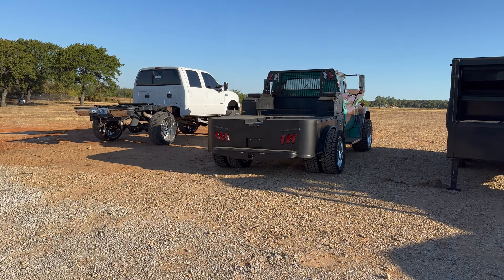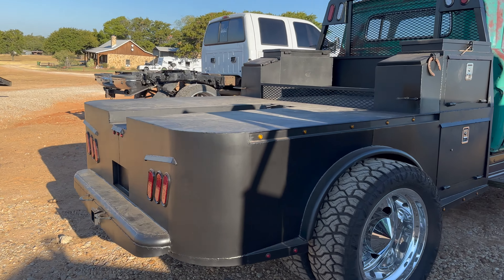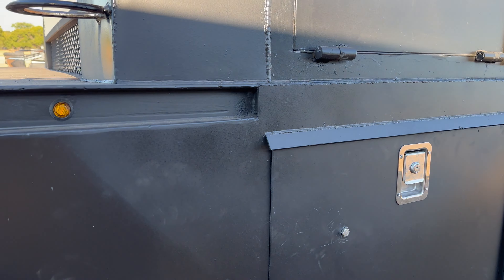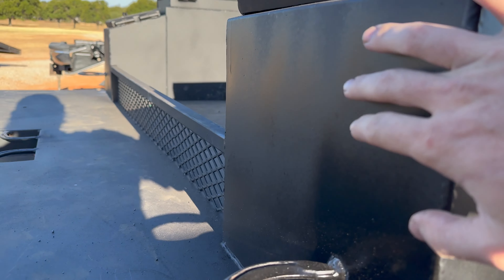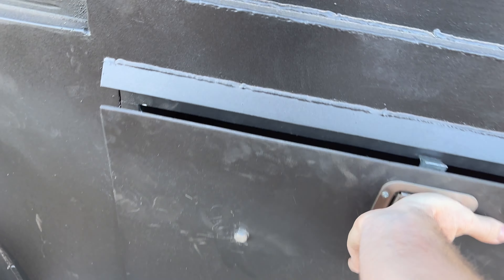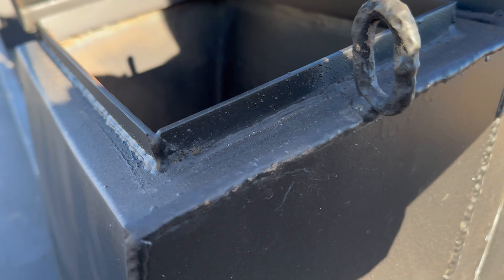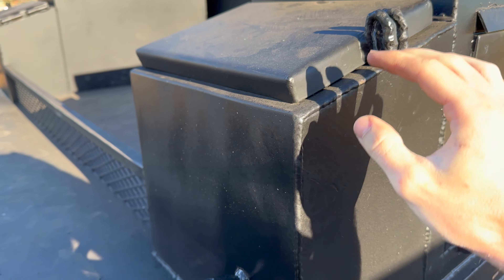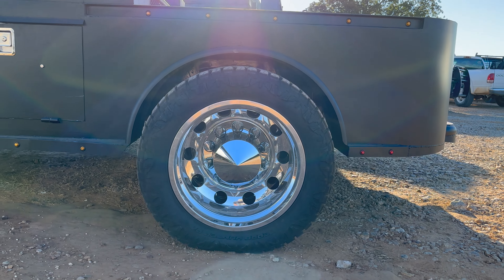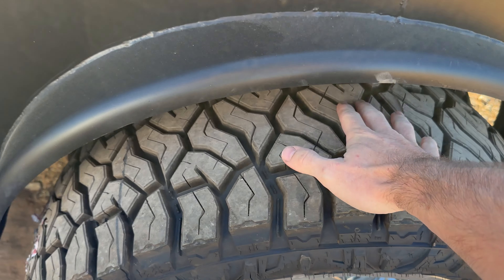There she is. I tried to go retro on the paint — a little matte with some gloss in it, make that satin look. Went 40 on the fenders to really wrap around. Wheels and tires give us a nice fitment. And I think we'll do bags in the rear.